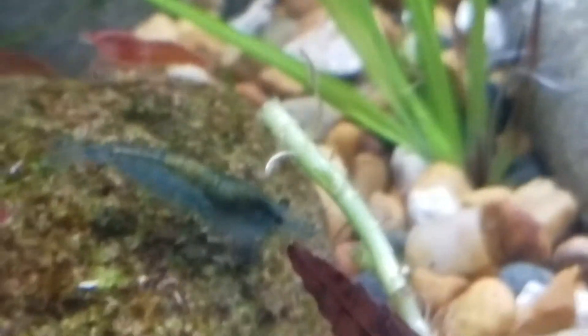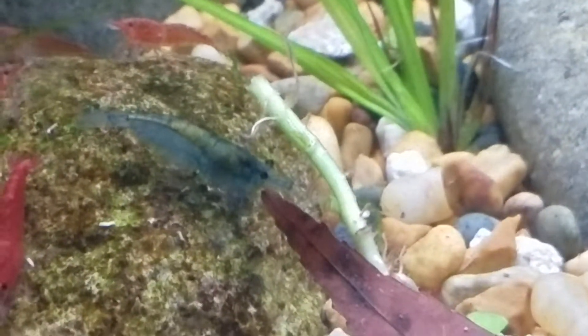I'm seeing a lot of shed shrimp carapaces or shells, and the pregnant shrimp count right now is at least five, probably six. Another one to keep an eye out for is this one here — she I thought was a he just because she hadn't fattened up around her tail, and it's a little hard to see.